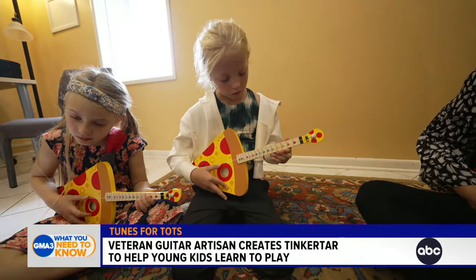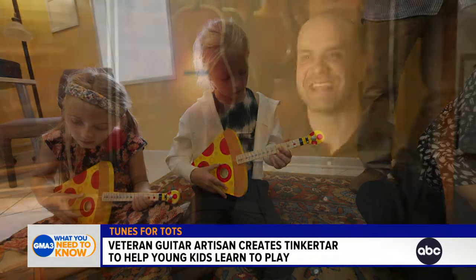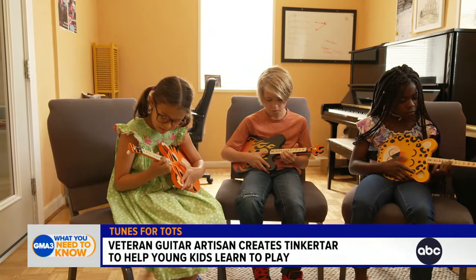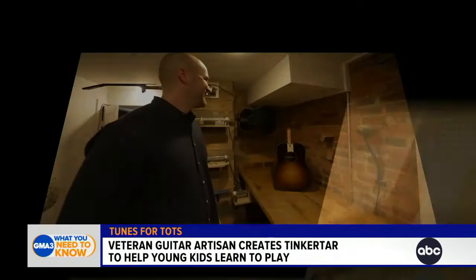To see a kid pick up this instrument and play their first song, and to see how proud they are — somewhere inside I'm thinking, gosh, this kid might become some guitar player, and this will be their first instrument.